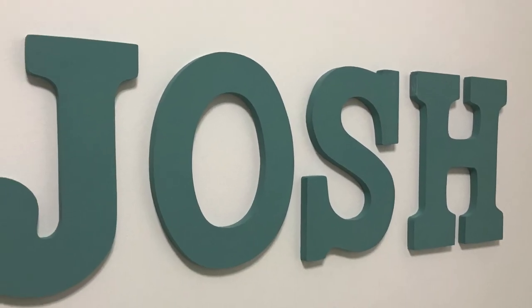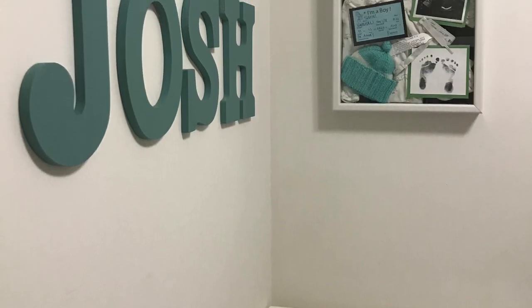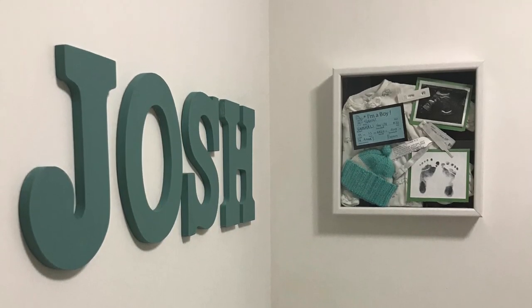I've linked the letters in the description box down below. And there you have it — that's how I made these baby shadow boxes. It's a great way to decorate a bedroom or a nursery because it's simple, minimal, and easy to move and change.